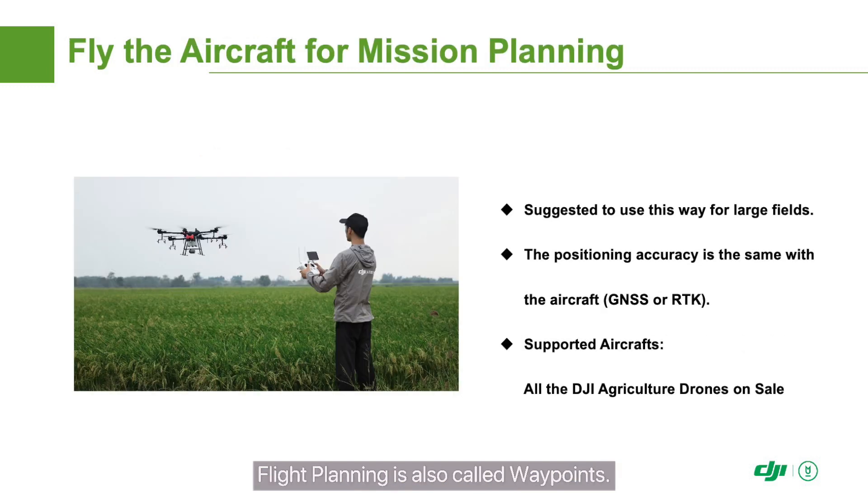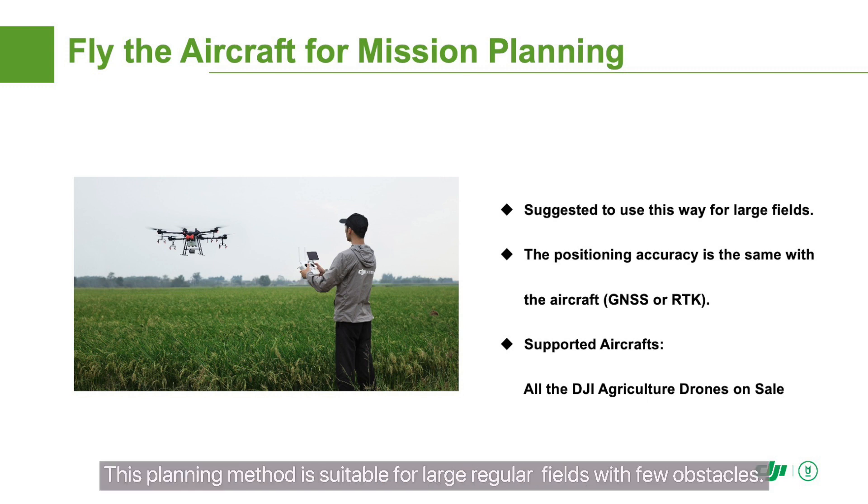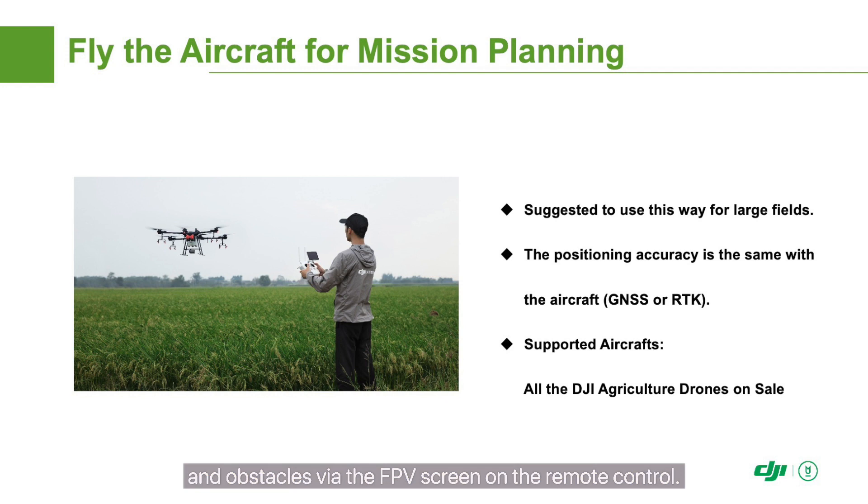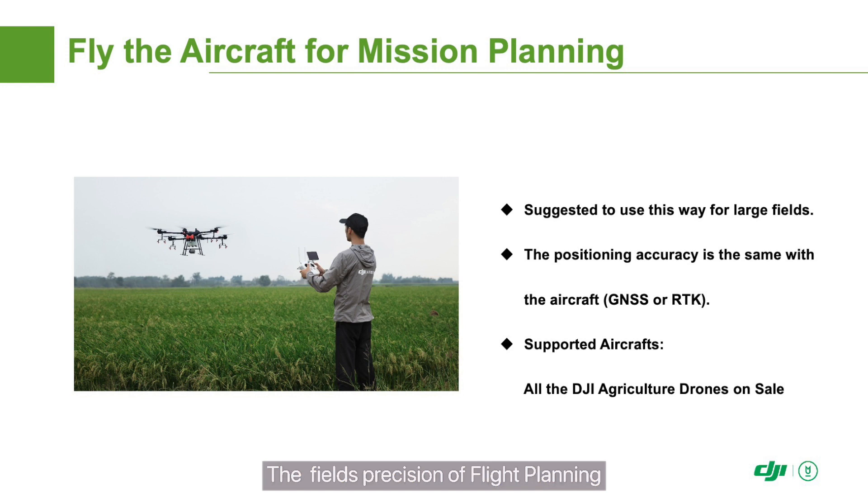Flight planning is also called waypoints. In this mode, the drone pilot flies the Agris drone around the field and adds waypoints during the flight. This planning method is suitable for large regular fields with few obstacles. You must judge boundaries and obstacles via the FPV screen on the remote control. The field's precision depends on the drone's positioning: if RTK positioning is enabled, centimeter-level positioning is available; if only ordinary satellite positioning is used, only meter-level positioning can be achieved.